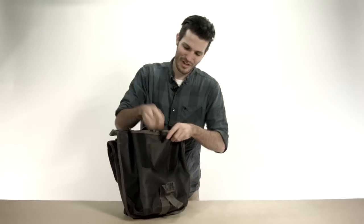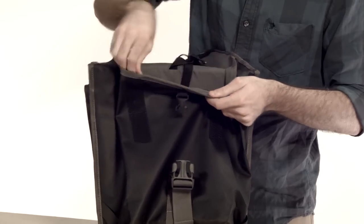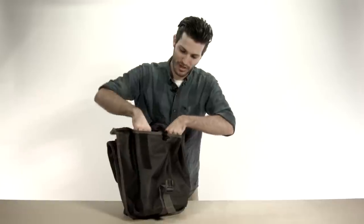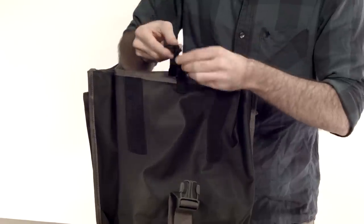Opening it up, you're going to see our main compartment. Each side will have a zip pocket and an organizer for your small stuff, and an air mesh pocket which you can easily put a laptop, a notebook, or an iPad in.